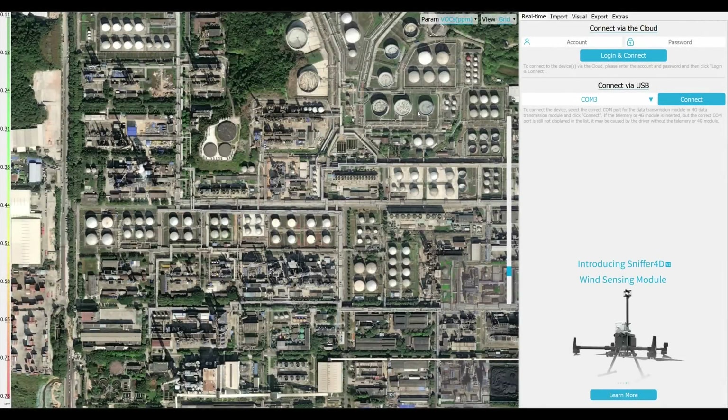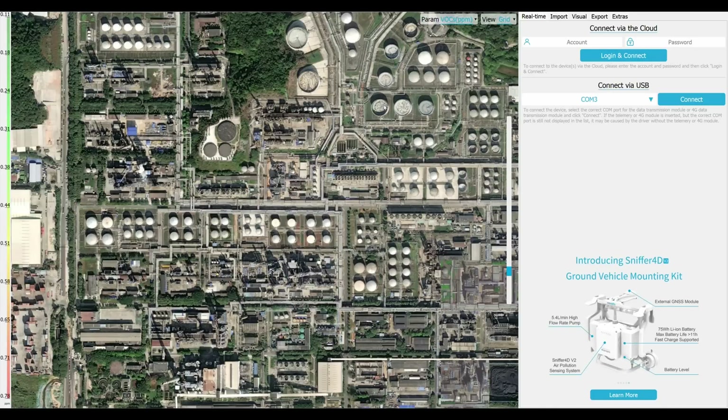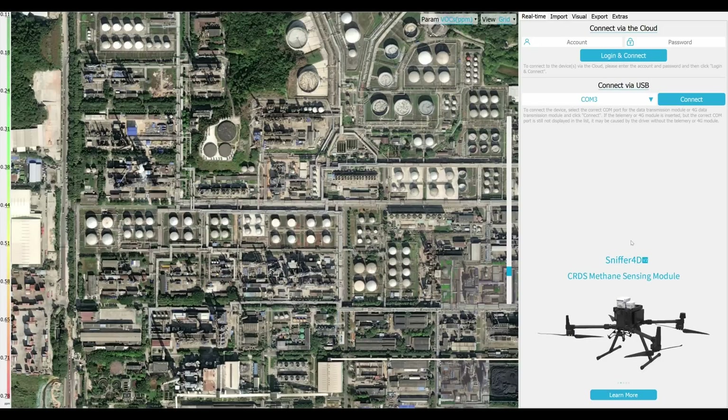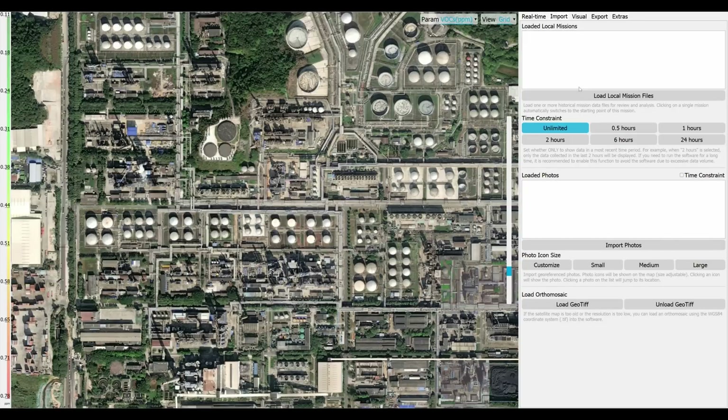Here's a look into the actual Sniffer 4D program that comes with the mounted device. You can import data via two ways: one, via the cloud using the SIM card in the sniffer, or locally, which is what we're going to do today. We'll go to the import tab and load a local mission.